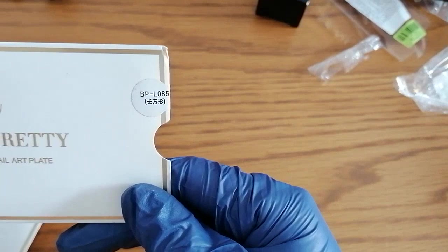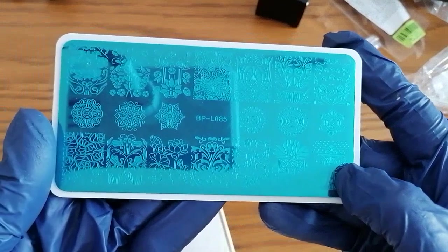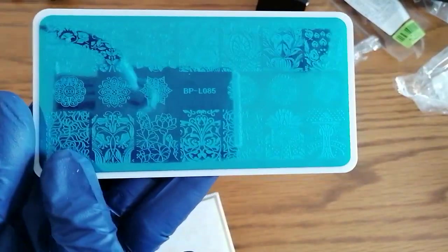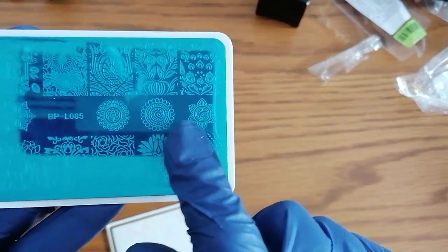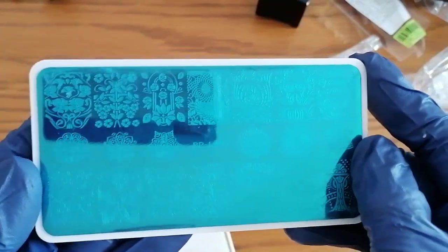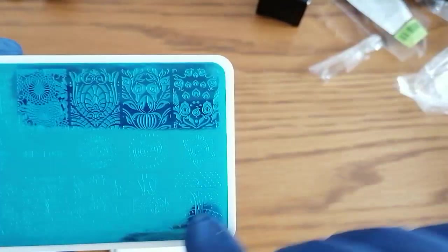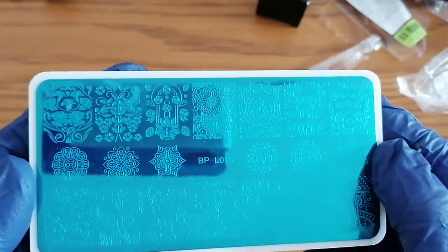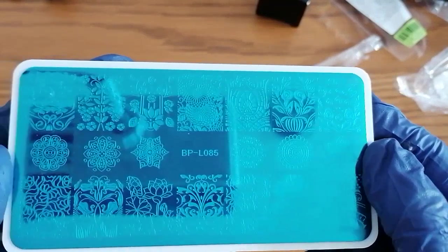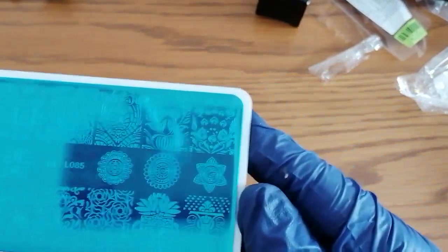And then we have BP-L085. Again it's very very pretty - you can do some really nice tips. Loving all these patterns, and I like these stars as well. Obviously with these they'd be all right on medium length nails, but if you're doing extra long ones they're not going to cover the tip fully. Loving these little ones, which is the main reason I bought it.